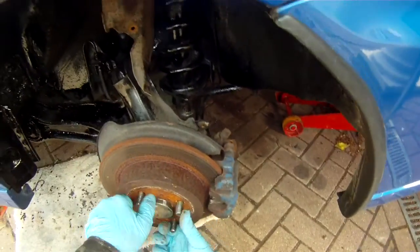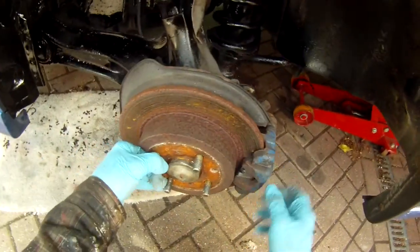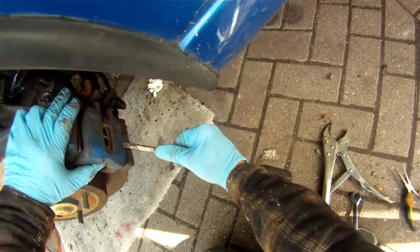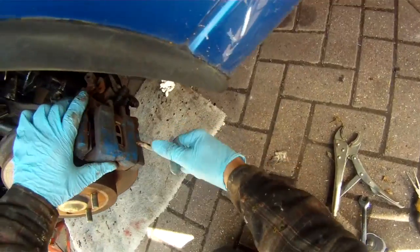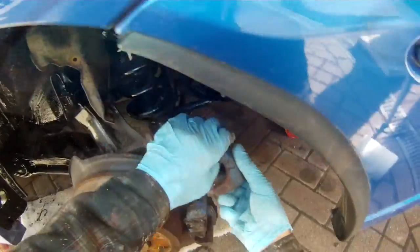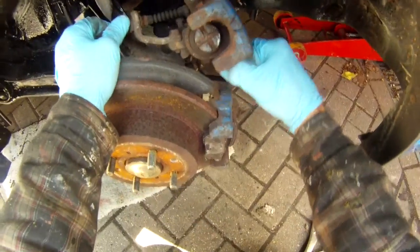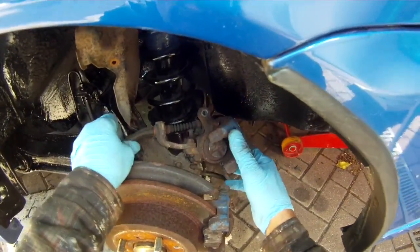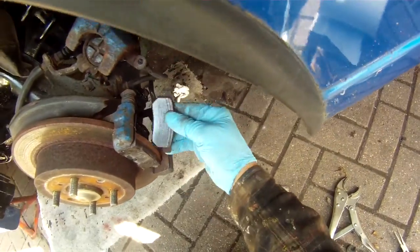The brake pads are a little bit stuck — probably the pads themselves are a bit rusted. Next we lever off the caliper now that we've taken the bolts off, just gently push it off. We don't want to stretch the hydraulic flexible pipe under here, so we want to support the weight of the caliper. We can wedge it slightly higher up so the flexible pipe is not under too much strain.